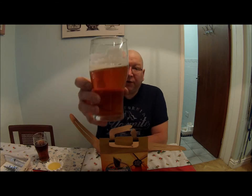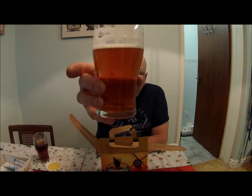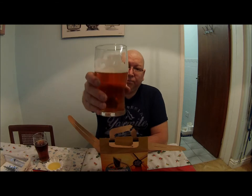Hmmm, very nice. So, Woodford's Buoy Gold — I'd highly recommend it. If you like the video, please thumb it up, subscribe to the channel for future videos, and we'll see you next time. Cheers, bye.